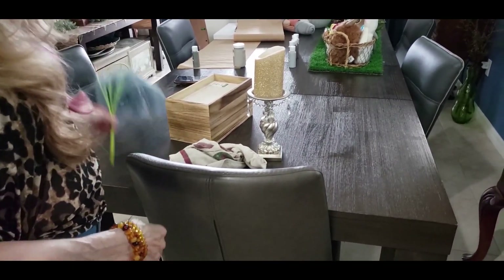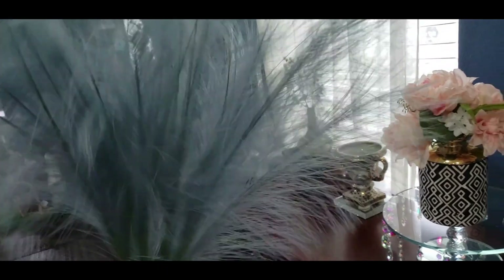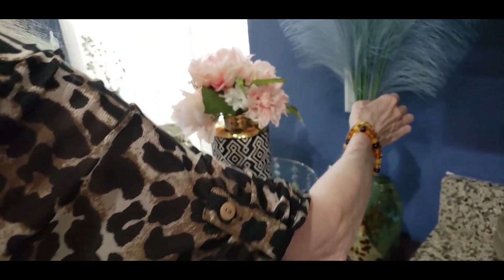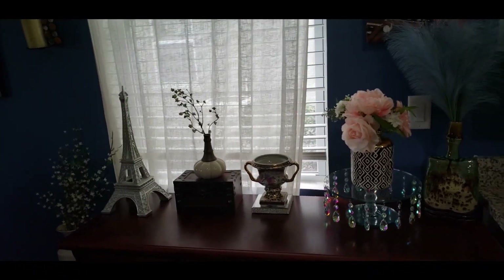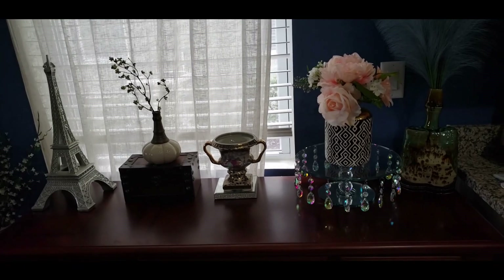And I have this, which is in a blue — came from Michael's because it was 40% off, but it's one of my favorites. And that's going to go right in here. And there you have it. Isn't that gorgeous? I think this turned out also very pretty.